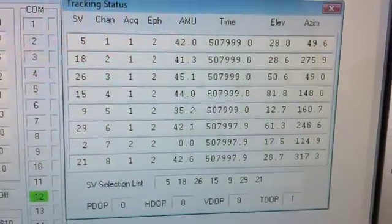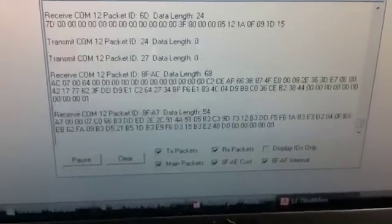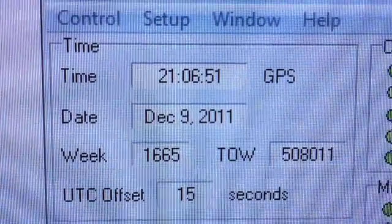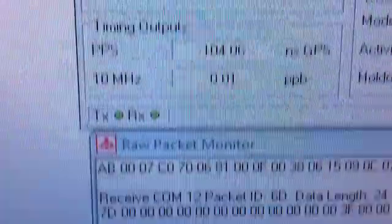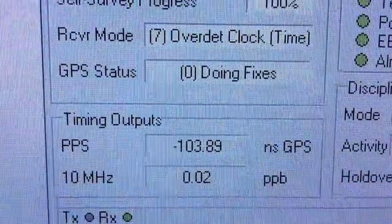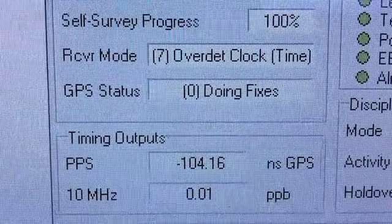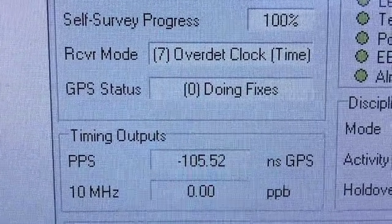Here we can see some of the data. There are eight satellites being tracked. Here's some of the packet data coming out of the box. And if we look, here's GPS time and UTC time. Going down, we can see it offsetting the time and the pulse per second — nanoseconds to GPS time — it's offsetting. And 10 megahertz to parts per billion.